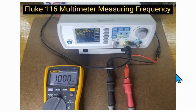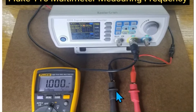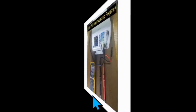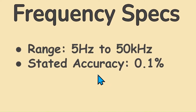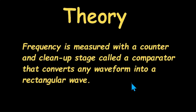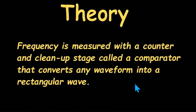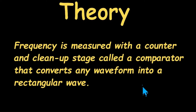Frequency. The Fluke 116 can measure a 6 volt 1 kilohertz square wave with very high accuracy. This mode measures how many cycles per second in hertz a non-DC signal voltage is oscillating. Its range is 5 hertz to 500 kilohertz with a resolution of 0.01 hertz and a stated accuracy of 0.1%. Frequency measurement is accomplished using an internal frequency counter and a comparator stage that converts smooth waveforms like a sine wave into a clean rectangular wave for accurate measurement.